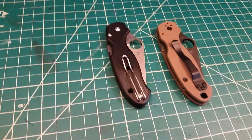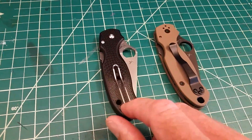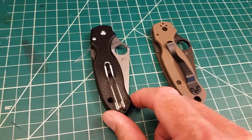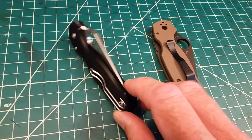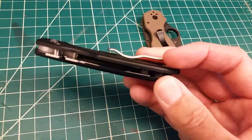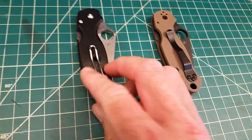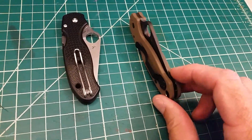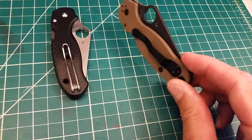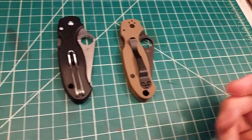This is a short comparison video between the new Spyderco Para-3 Lightweight with fiberglass reinforced nylon, linerless fern scales with the nested compression lock, against the dealer exclusive version with brown G10 and S35VN — though it's still the same G10 knife you get stocked through Spyderco.